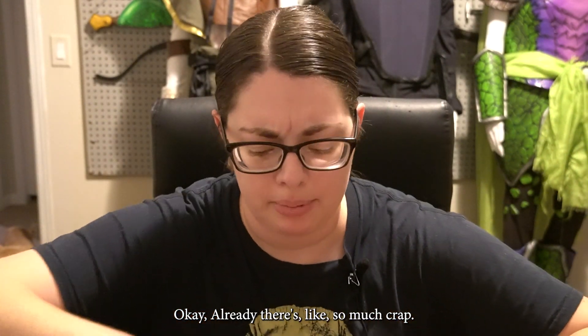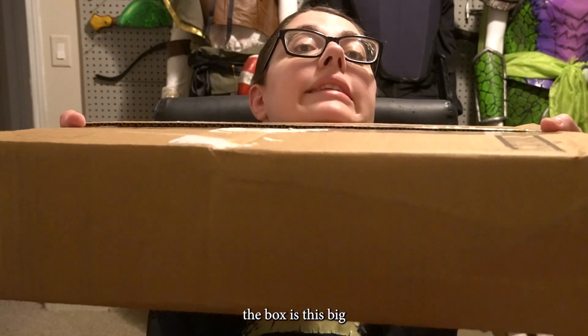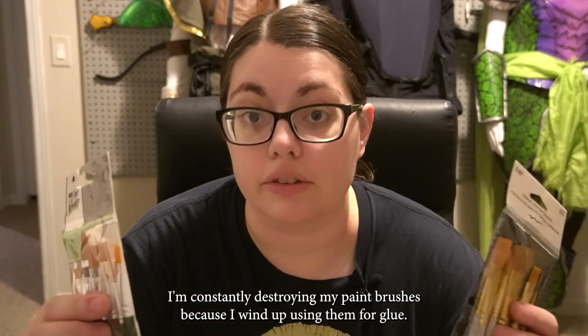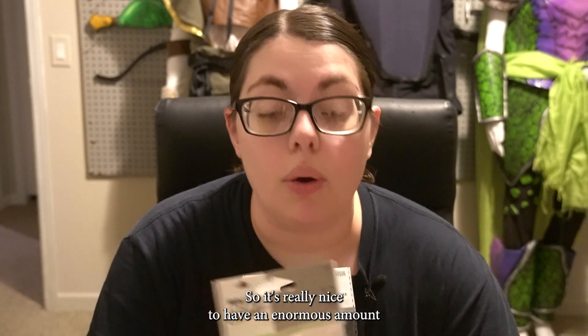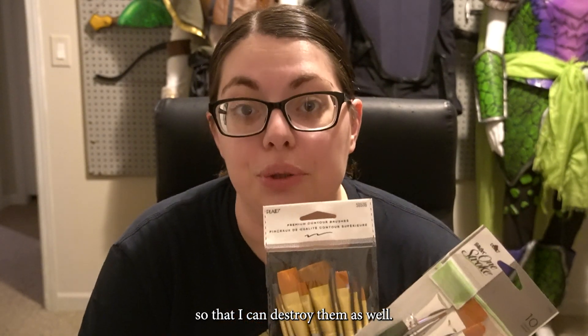Already there's like so much stuff in here — just for context, the box is this big. So first up, some really, really nice brushes. I'm constantly destroying my paint brushes because I wind up using them for glue, so it's really nice to have an enormous amount so that I can destroy them as well.